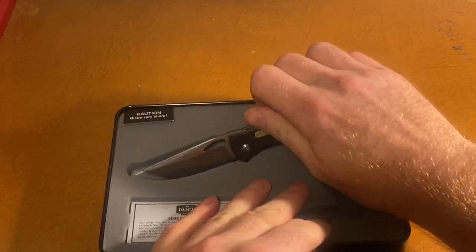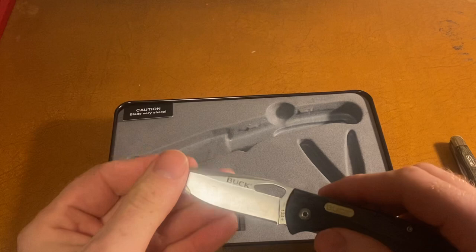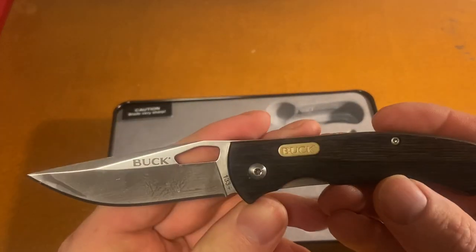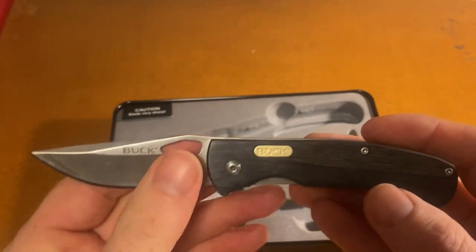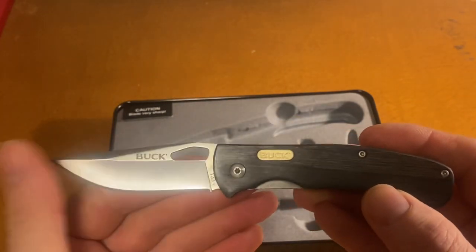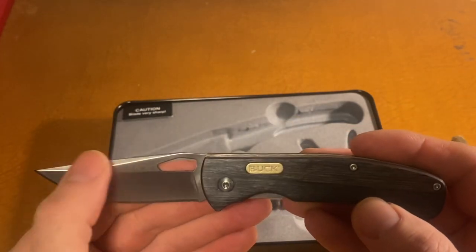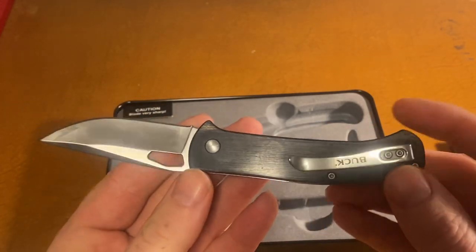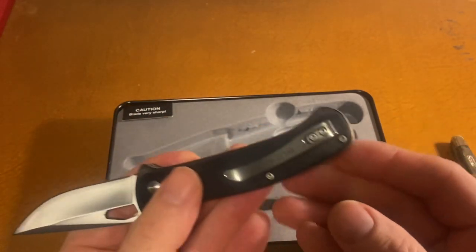Let's take a look at the bigger one — the 133. Got a little bit of oil or something on it. I like the shape of that, it's pretty nice. I like the clip on that one.